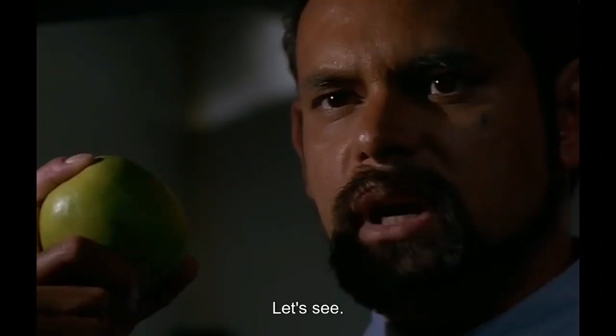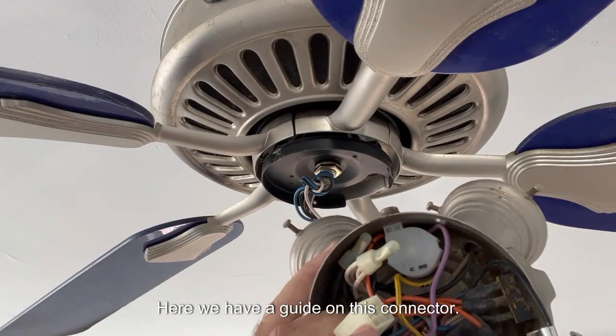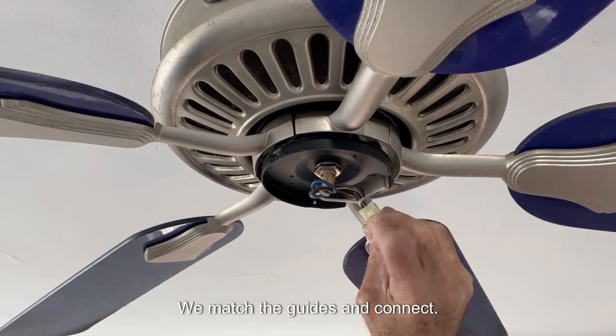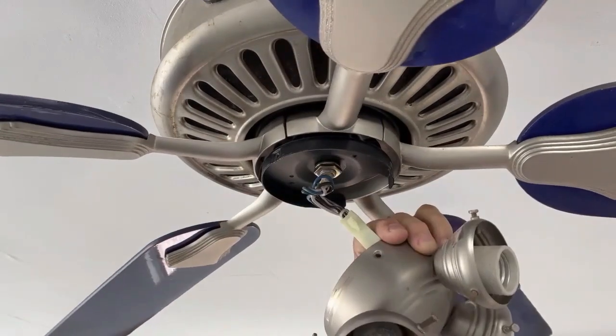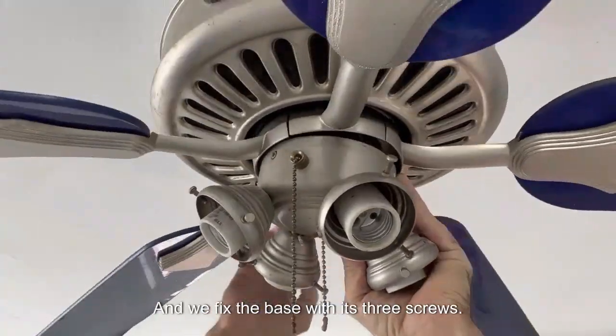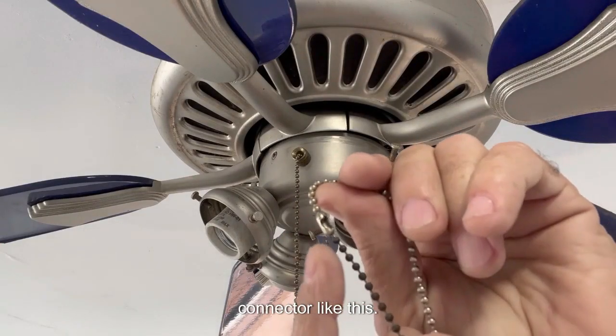Now we will install the base to the fan. Here we have a guide on this connector and another guide here — we match the guides and connect. Then we fix the base with its three screws.